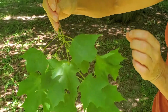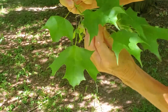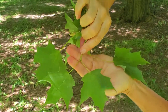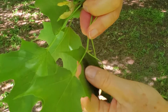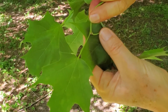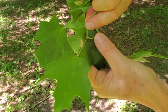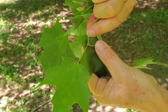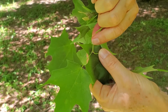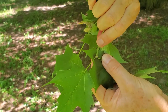Another trait that can help in identifying a Sugar Maple, especially in the winter months or fall when it's leafless, is that the buds of the Sugar Maple are small and pointy. Whereas in the Norway maple — the most likely maple you would confuse this with — the buds are rounded. So Sugar Maple has rounded sinuses, no milky sap, and small pointed buds.